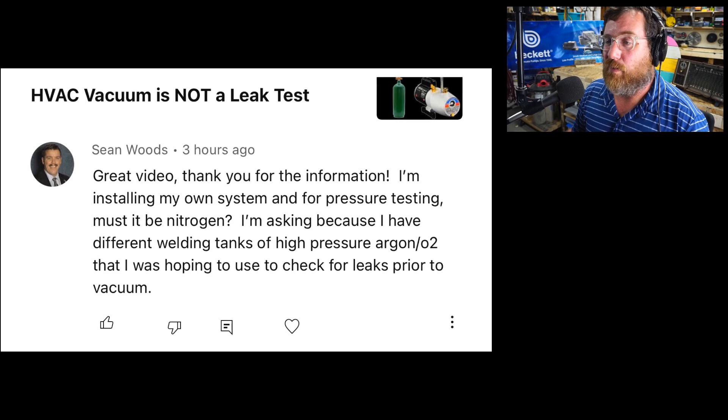I'm installing my own system and for pressure testing, must it be nitrogen? I'm asking because I have different welding tanks of high pressure argon and oxygen — that I was hoping to use to check for leaks prior to vacuum.